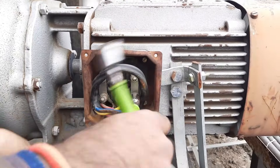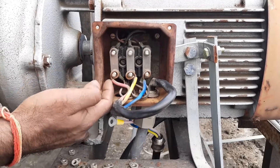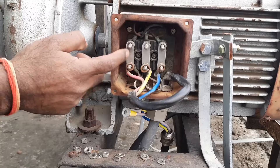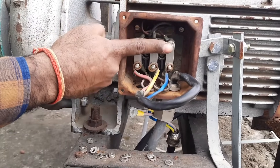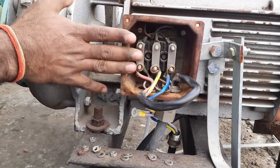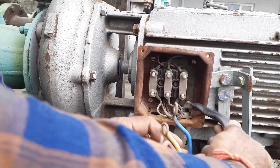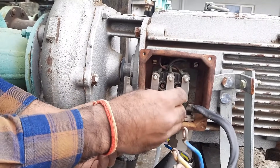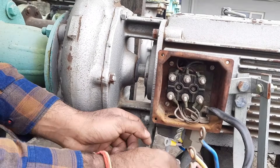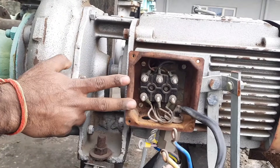The motor connection is already there so let's open this connection. You can see short links are connected here — if short links are connected like this, it means the motor connection is in delta. But if the short link is connected like this, meaning if the upper terminals are shorted, then the motor connection will be in star. Right now the motor is connected in delta, so I am disconnecting the cable and removing all three short links, because I want to run this motor through a star delta starter.